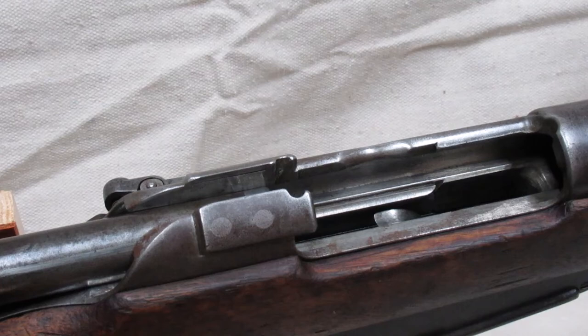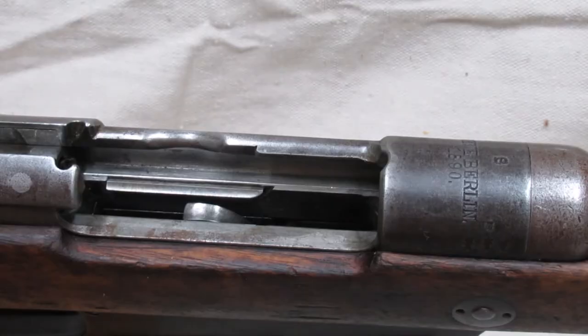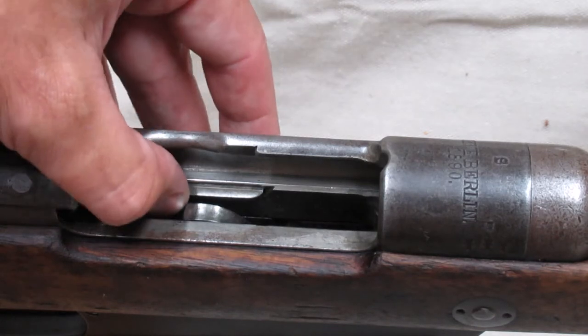They riveted two plates on either side of the split receiver bridge, shaped to hold a stripper clip. Inside the magazine, they added walls to either side to fill the area left over after the removal of the en-bloc clip. And since the en-bloc contained the feed lips, they added one on the left side, cutting a slot for it through the receiver.